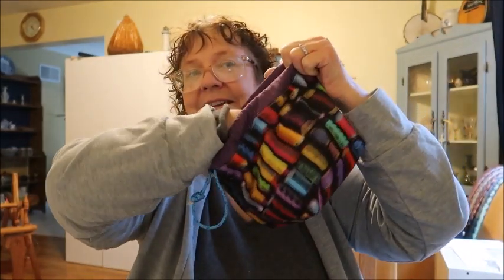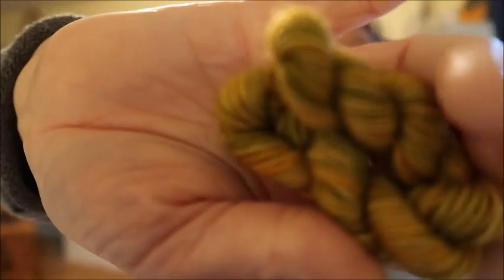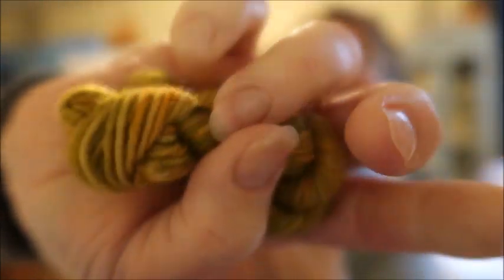Now let's check out the mini skein for today. Oh, it's another fall color. I had a couple other ones that were fall colors, but this is a more muted color — very pretty. So that is it for day 15 of Vlogmas. Tomorrow will be Saturday, so make sure you come back for our regular Saturday video, plus we will be opening the fiber for day 16 as well. Thanks all for watching, and I will see you again tomorrow.